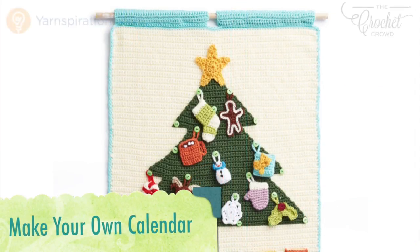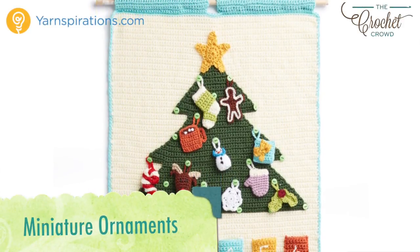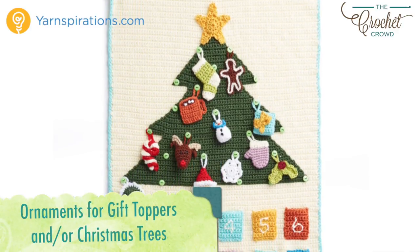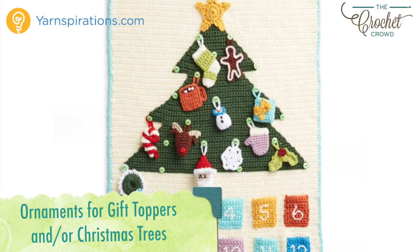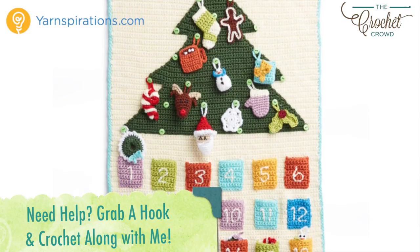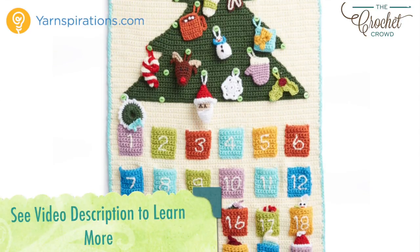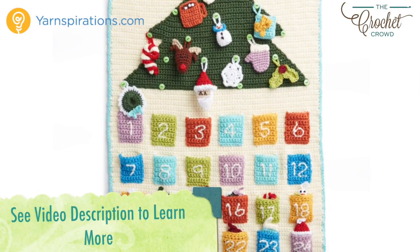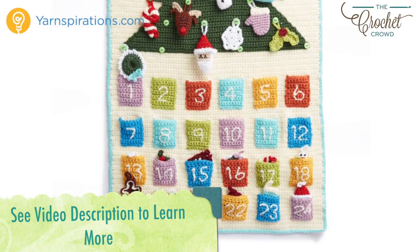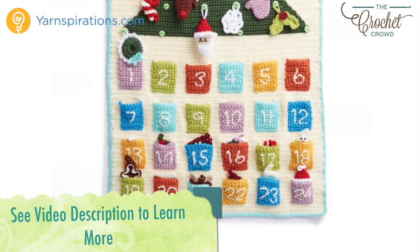Hi everybody, I'm Mikey and this is part of the Advent Calendar series that is a crochet along. Every few days a new video will be available to advance you to the next part of your project. There are 15 tutorials in all to complete today's project. If you're finding this and the crochet along is done, all videos will stay up indefinitely. In the more information of this video you'll find a link to the playlist where all the tutorials will be listed in order. The entire pattern is now available for free — refer to the video description to get redirected to the pattern. Let's begin with today's tutorial and wishing you the very best of the festive season ahead.